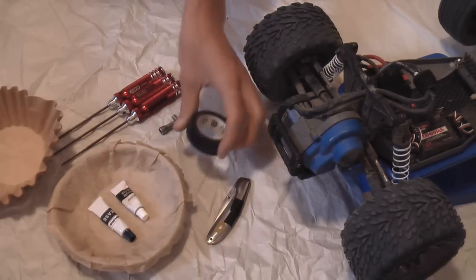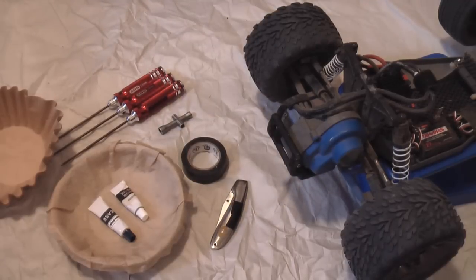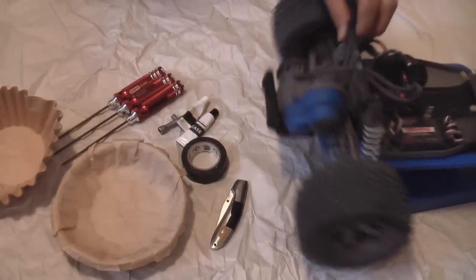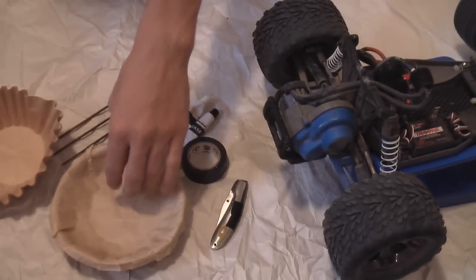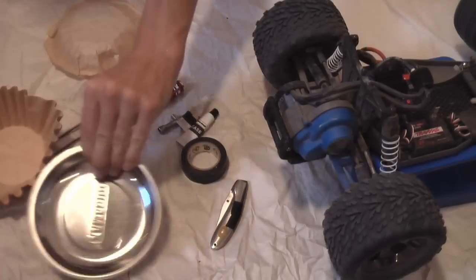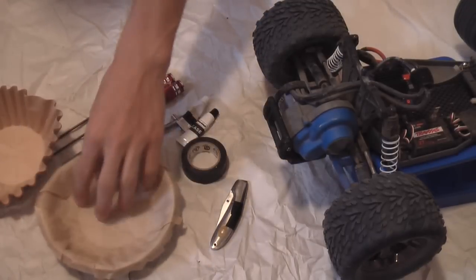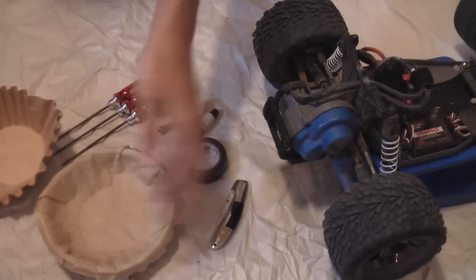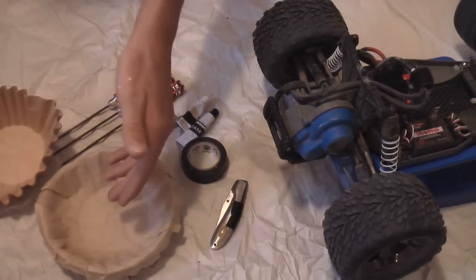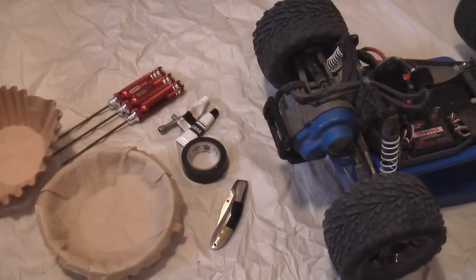You'll also need some electrical tape and a knife. You'll need a bowl to set your gears in when you take them out of the transmission case. I'm using a magnetic bowl covered in coffee filters, because coffee filters don't give off fibers. If you set a greasy thing in there, it's not going to pick up a bunch of stuff when it comes back out. Coffee filters are actually great for cleaning computer processors too.